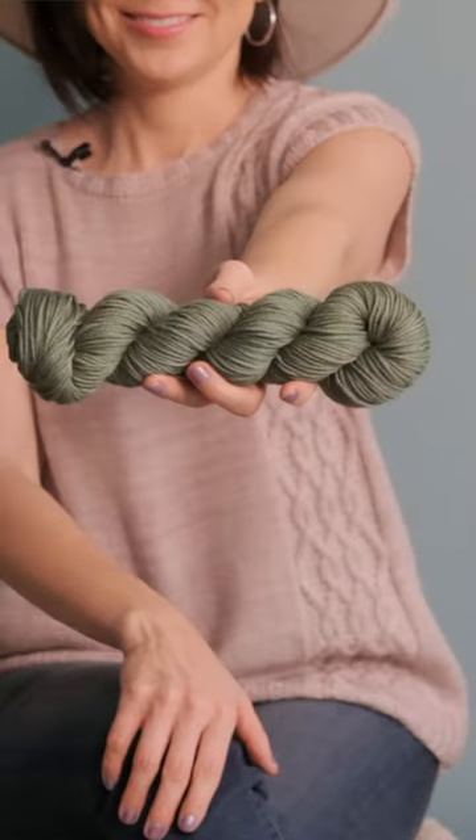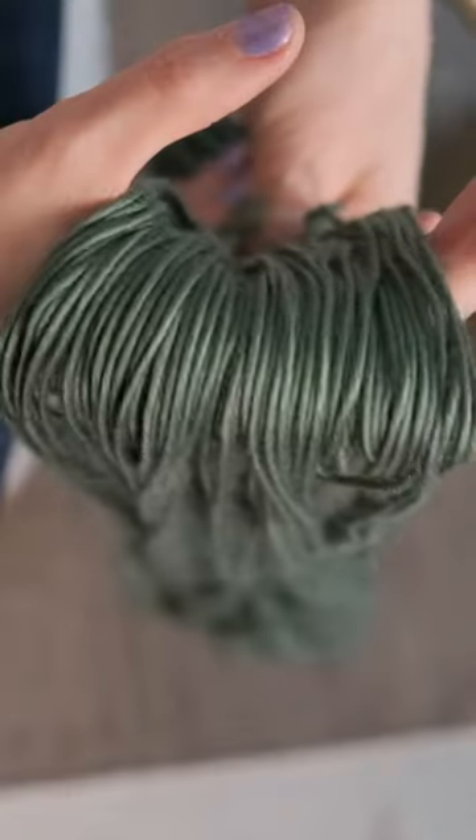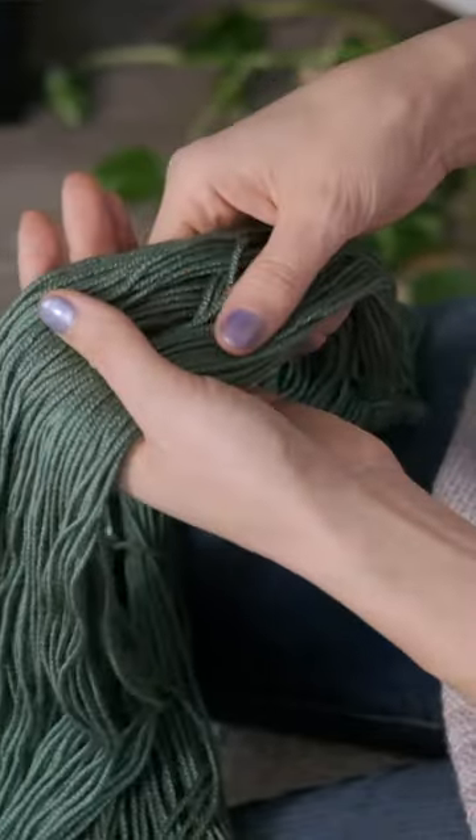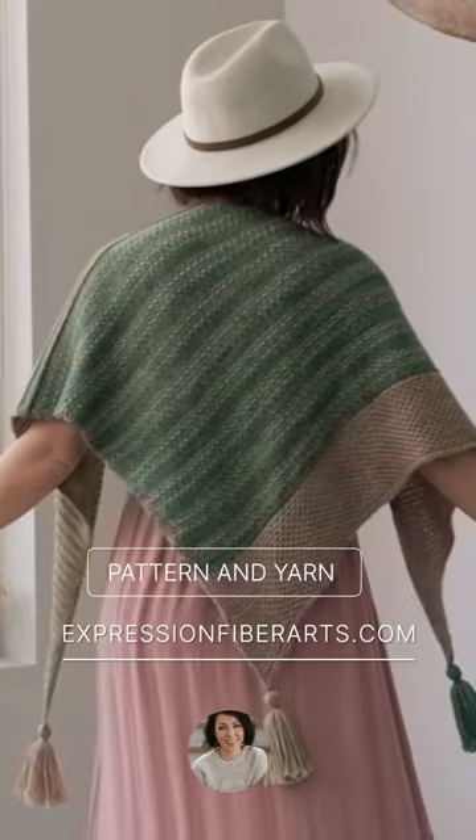This is our Crema worsted weight yarn. It's a squishy, shimmering, long wearing blend of superwash merino wool and silk. So it has a beautiful bounce and drape, it wears well, it holds its shape, and it has a gorgeous shine to it.